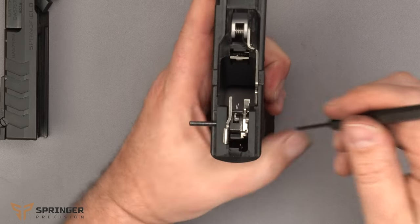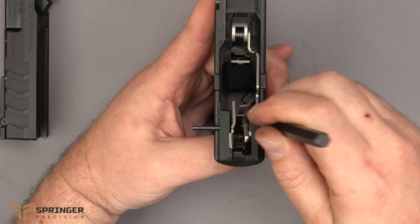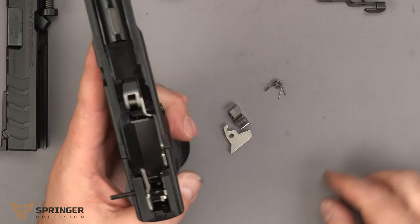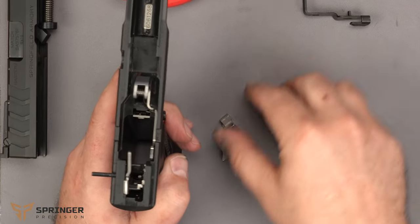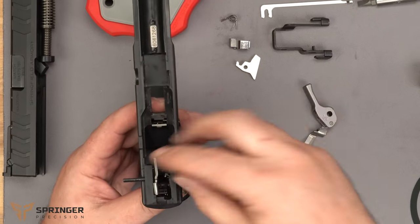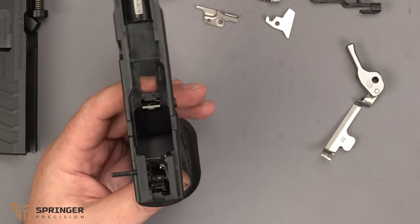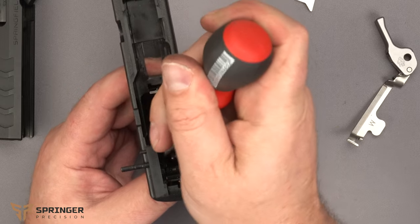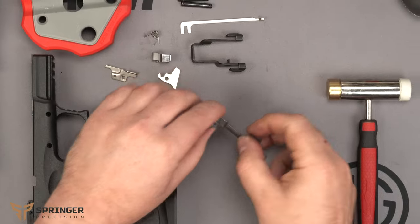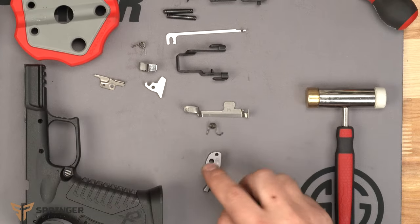Just push everything down on the grip safety right out the bottom. The spring got a little out of control, so we'll set those up here, then pull the trigger bar and the ejector out. We'll move this pin over a little bit. Now we have the trigger bar, trigger spring, and trigger identified.